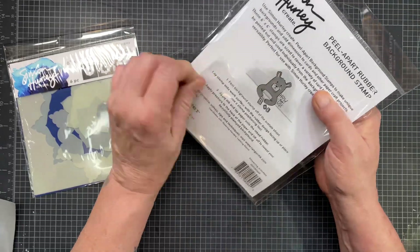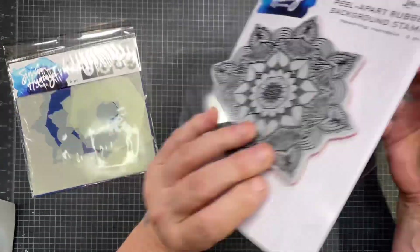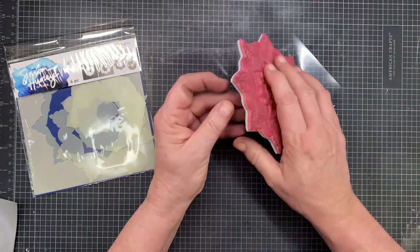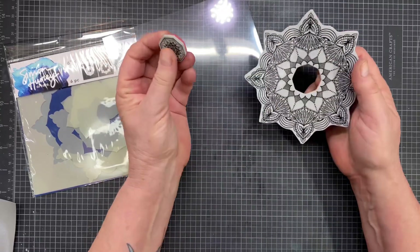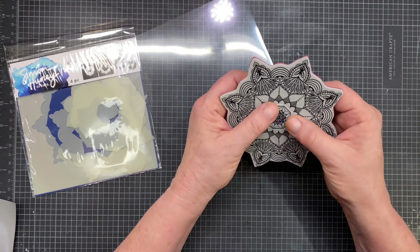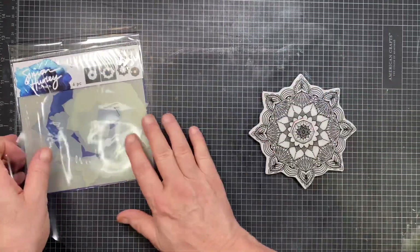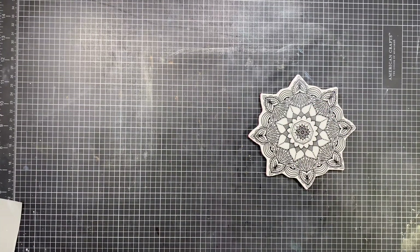We're going to go ahead and get out the stamp set, the Flowering Mandala stamp. It is a red rubber stamp and the center does come out. I'm going to pull it off — here's the center. It's attached a little bit when you first get it, but it'll go right back in. I did find that I needed to figure out where to put it back so that it would stamp evenly, but it doesn't necessarily matter because the sides are symmetrical.